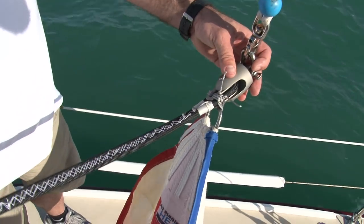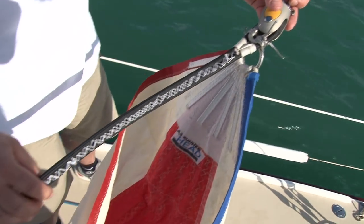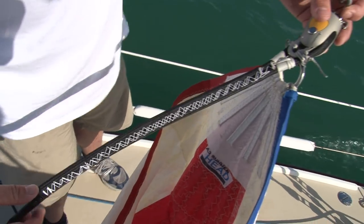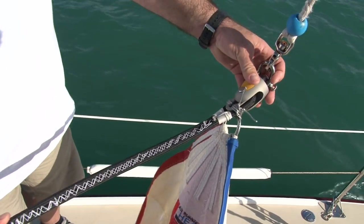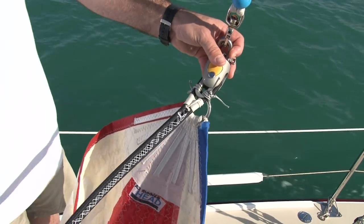We've left it uncovered for purposes of this photo shoot, but we'll probably cover it with a clear shrink wrap so we can monitor the stitching over time to make sure it's holding up nicely and to give it a better finished look.